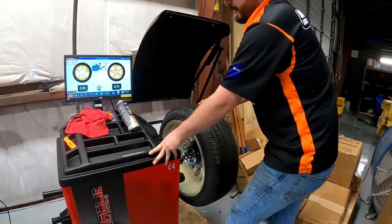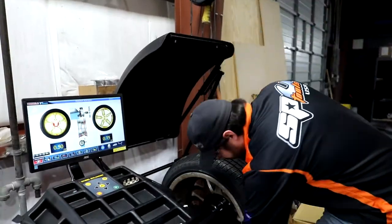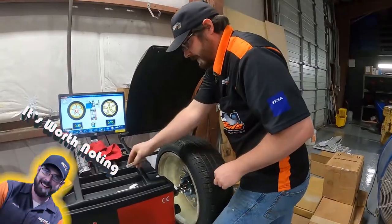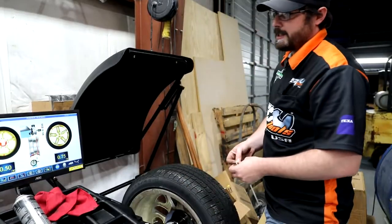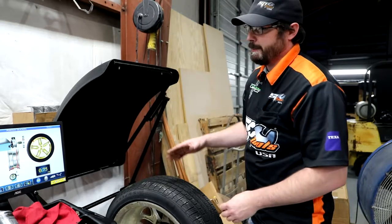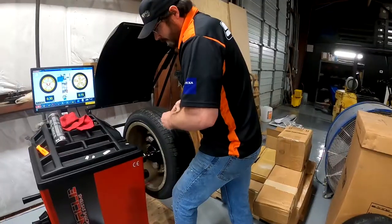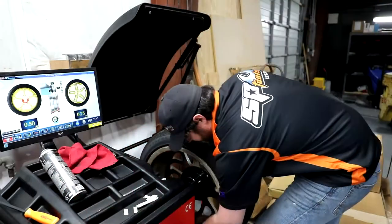Now we just rotate around for our inner plane — it tells me to stop there. Again, make sure it's nice and clean so your wheel weight sticks. It's got a little gunk on it right here — clean that up. Now it wants a half ounce. This is worth noting: this machine does support wheel optimization, so if you needed to rotate the tire on the rim to optimize a bit better, it also supports the split weight function. If a customer says they don't want to see any stick-on weights and wants them behind the spokes, you can split the weights so they're hidden and it looks really nice. Let's grab a half ounce and stick that right where our laser is. Boom — easy peasy.